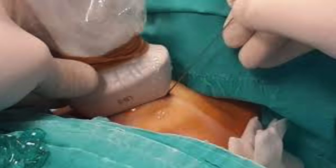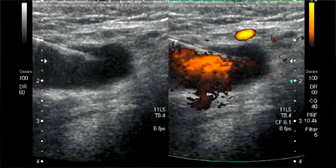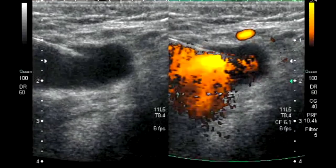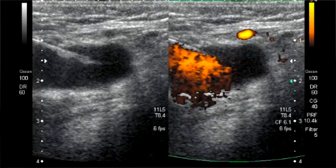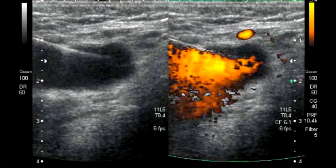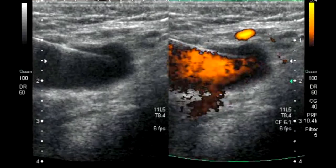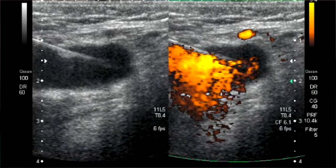For beginners who fail to visualize the needle in part or as a whole, Doppler can help visualize the tip. Many machines have a dual mode where grayscale and Doppler are seen side by side during live scanning. Whenever the needle agitates through tissue it creates a flash of color on Doppler, which can help track the needle and reaffirm its location.